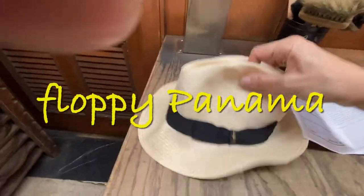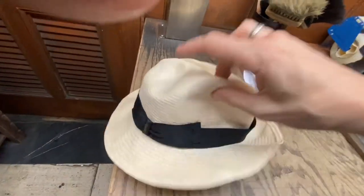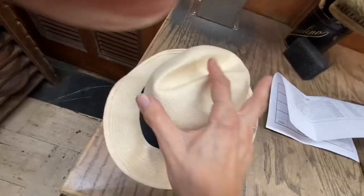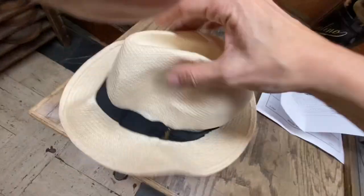We've got a Panama here that's totally — you can see — it's completely lacking any kind of body. Barely looks like a hat anymore. Way, way too soft. It's going to need like half a can of spray stiffener on this hat. You can see there's just nothing holding it together at all, no body.